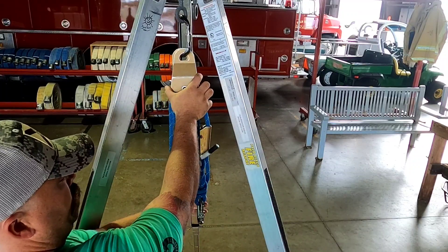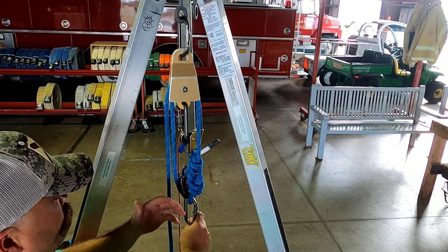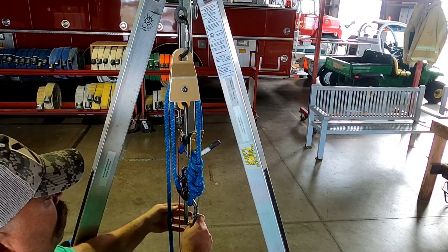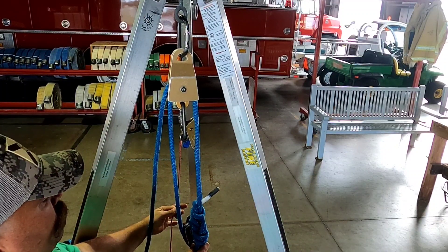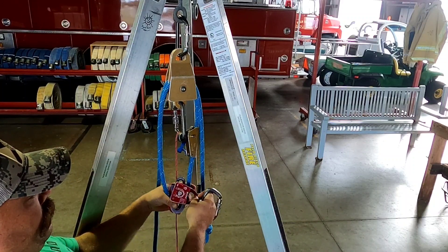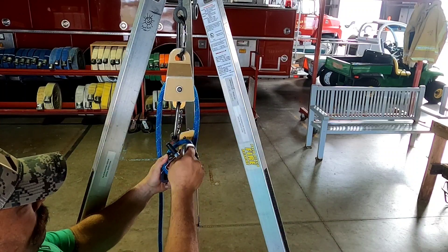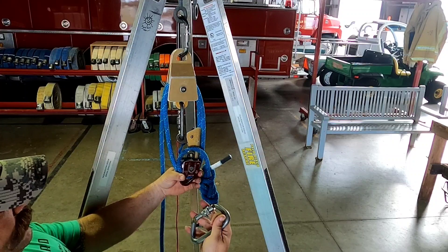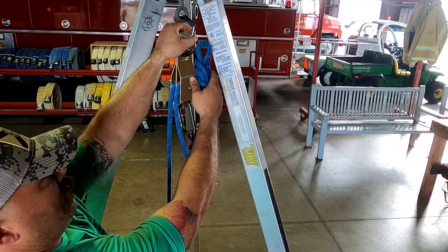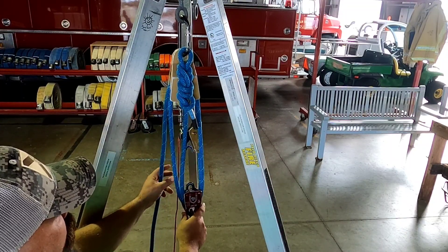So now we have the 3-to-1. If I need to change it to a 4-to-1, I'll never build this over the hole initially — it stays away from the hole. To convert, I give myself some working room with more rope, take the knot out of my carabiner, open up the side plate of the pulley, bring the rope down the same side without crossing it, then bring it back up to the top. I put the carabiner back into place, bring the knot all the way back up, find the flat spot of the knot, and hook it into the COD carabiner at the top.